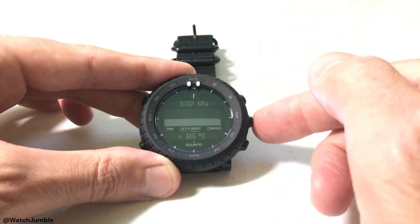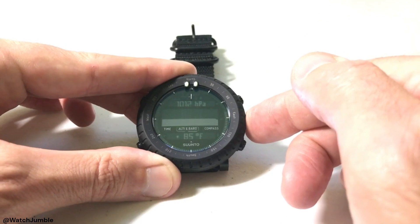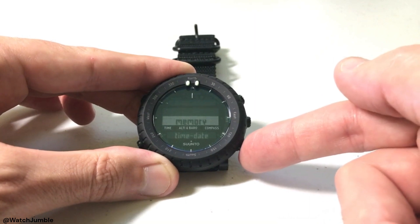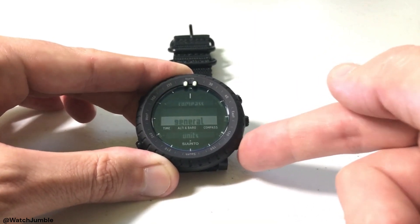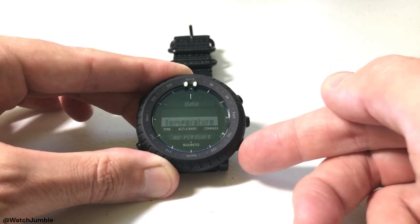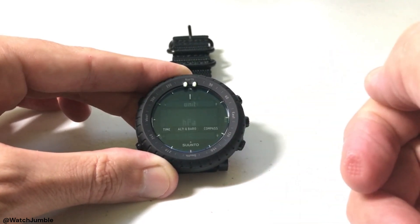It doesn't matter which mode you're in — you're just going to press and hold the middle button, which is your mode button. If you hold it down it'll take you into your menu options. Then press the down button, which is the bottom button on the right-hand side, and arrow all the way down to units. Press the mode button to select units, then arrow down until you get to air pressure, and press the mode button to select air pressure.